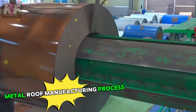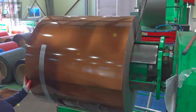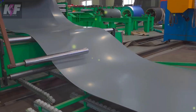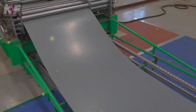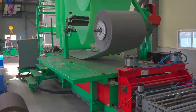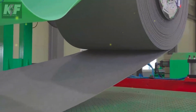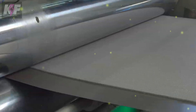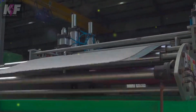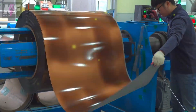The metal roof manufacturing process involves several steps to produce high-quality roofing systems. It starts with selecting materials like steel, aluminum, copper, or zinc — steel is commonly used for its strength and affordability. The metal sheets are then coated with protective layers to prevent corrosion. They are fed into a roll former which shapes them into the desired profile and cut to custom lengths.